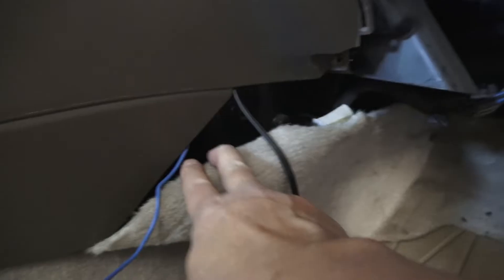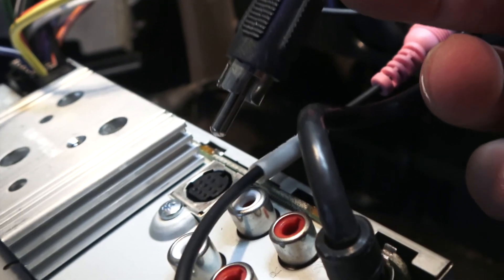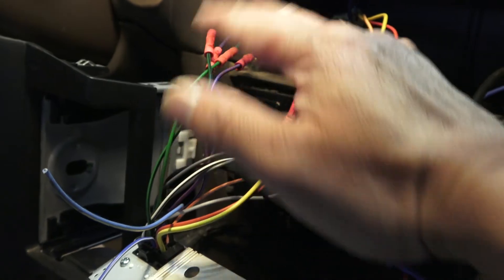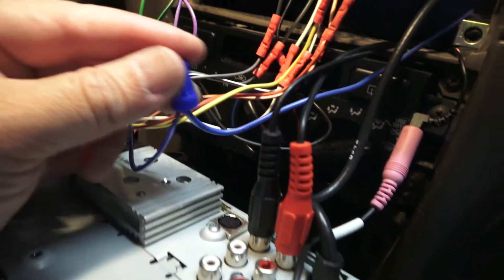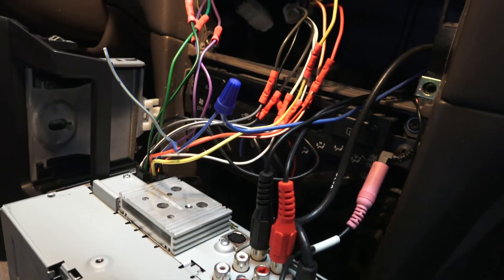I run the signal wire and the RCA wires — there are lots of nooks and crannies to route through. I'm pulling them from this end and running them underneath the carpet along with the power wire from the battery, eventually to under the seat. I connect the RCA here: black and white handle the left side of the audio, and red is for the right side. If you're just hooking up the subwoofer, you only need to worry about the signal wire and the RCA for bass. The signal wires and RCA wires are now connected.